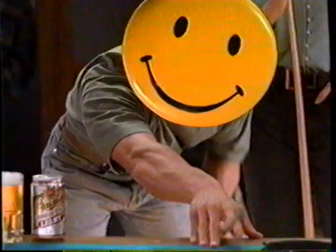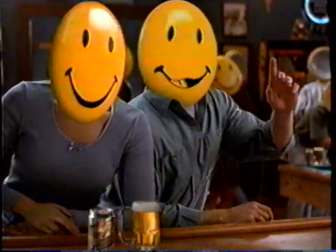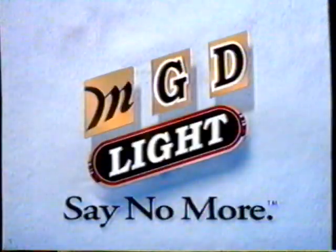How do you order Miller Genuine Draft Light? The cold, filtered light with smooth draft taste. At happy hour? One MGD light, please. Say MGD light. And say no more.